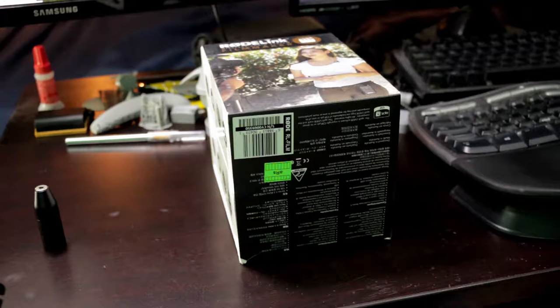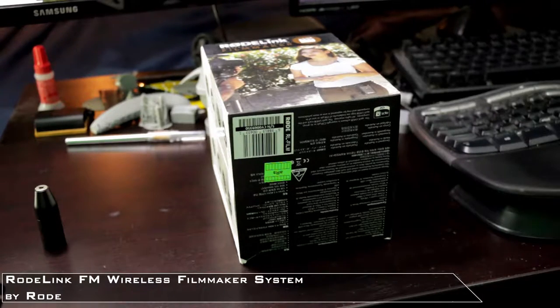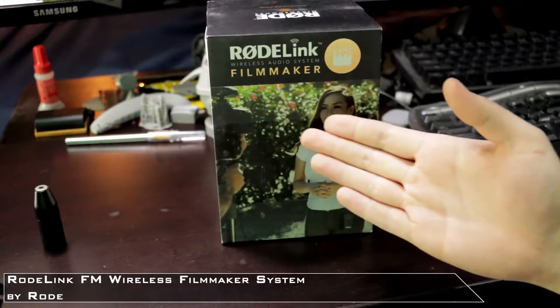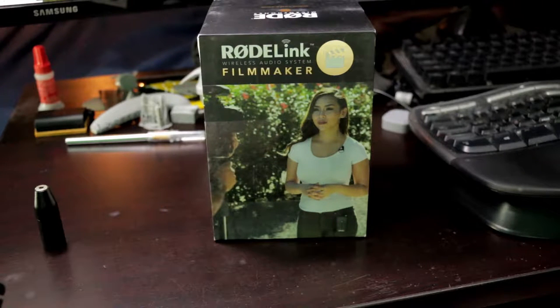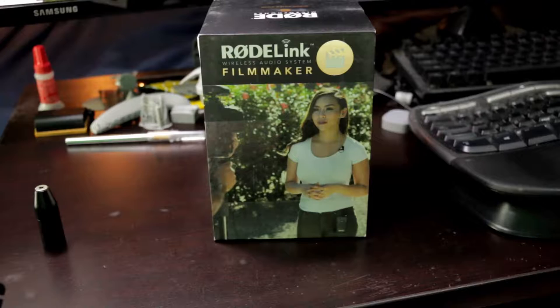Welcome back to another exciting episode — still too used to my other YouTube channel. Here on Seve today we have the Rode Link Filmmaker Kit, which is a wireless lavalier kit. It comes with a mic — we'll find out real soon when we open it, I hope it does because I maybe didn't buy one.